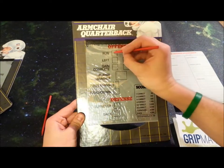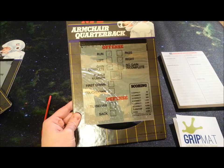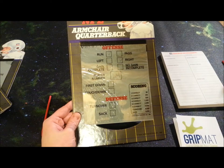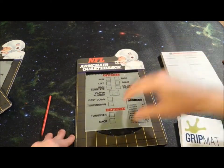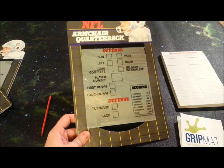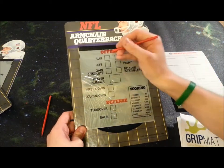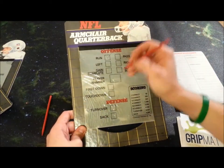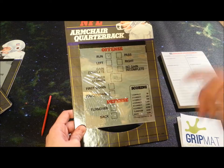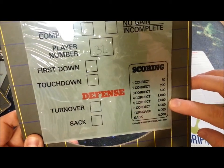For instance, if you think the next play is going to be a run to the right with number 24, then you would get one, two, three correct — 500 points if you got that right. If you didn't get it right, you don't get any points. You have to get everything correct that you're guessing. You can play it safe and just say it's a run, and most of the time you're going to get your 50 points. Or you might guess they're going to run it with number 32 because he's the only running back back there, and if you got that right you'd get 200 points. The points go 50, 200, 500, 1,000, 2,000.